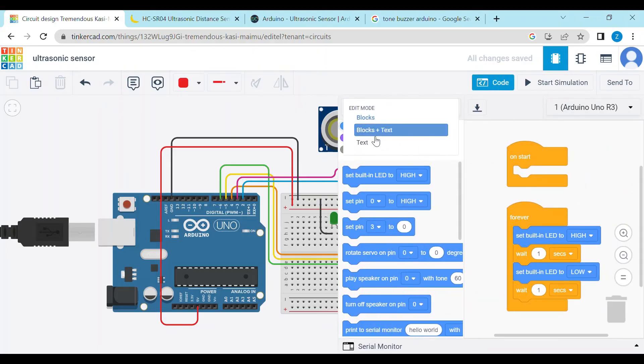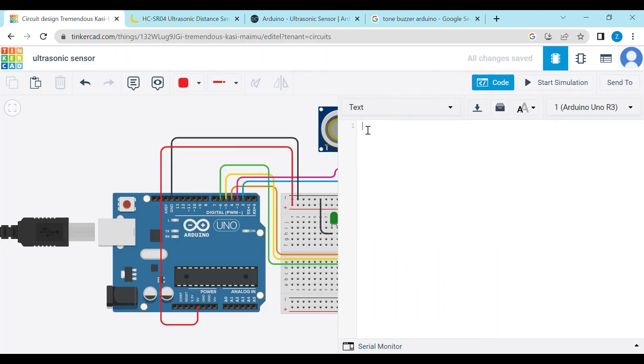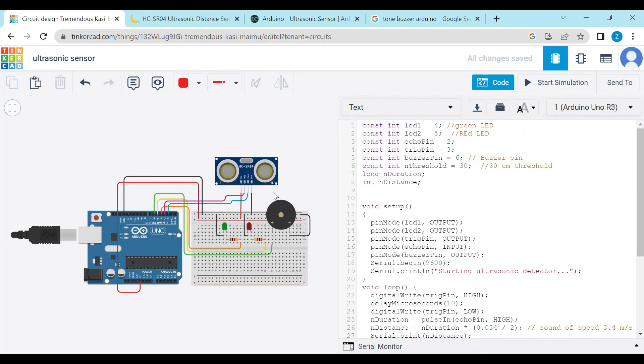So this is our complete circuit. Now we have to write the code. I have written the code already, so I will just paste it here. I will also share this code in the description of the video. Now we just have to click on 'Start Simulation'.